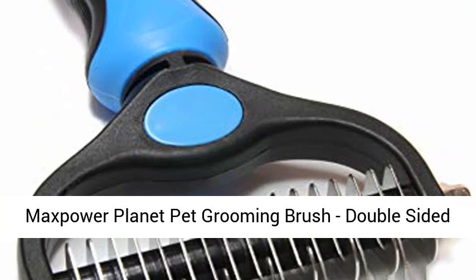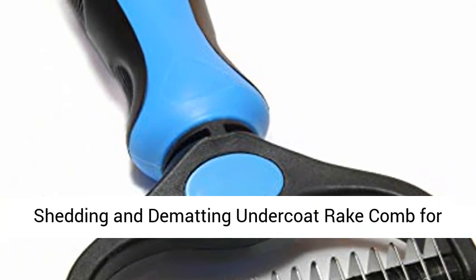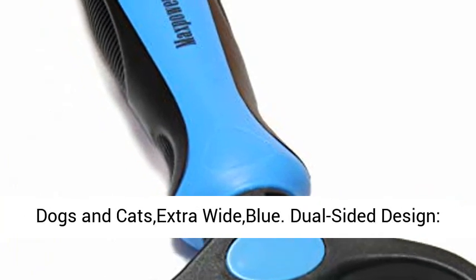Max Power Planet Pet Grooming Brush, double-sided shedding and dematting undercoat rake comb for dogs and cats, extra wide, blue.